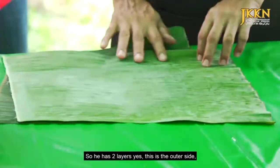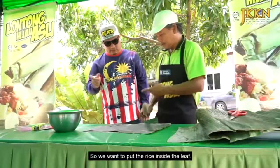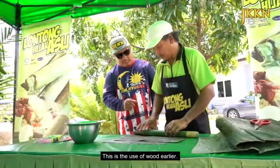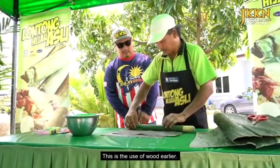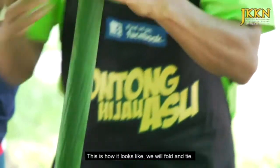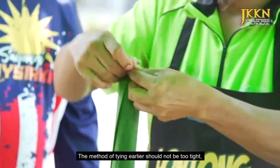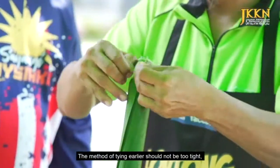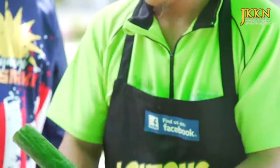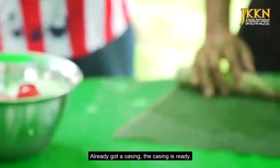Ni yang dikatakan tadi, warna hijau dia ni. Bila kita letak beras tu, dia ada dua-dua lapisan, ini belah luar, ini belah dalam. Beras tu kita nak letak di bahagian dalam daun tu lah. Tapi kita kena buat kelongsong dia dulu. Ini kegunaan kayunya ni. Cara dia macam ni, ikatan dia tu, dan kita ikat. Kaedah melipat dan mengikat ni tak boleh terlalu ketat, dia mesti sekadar ikat sahaja. Ni dah satu kelongsong lah, dah siap kelongsong dia.